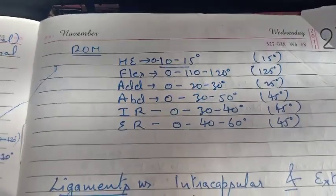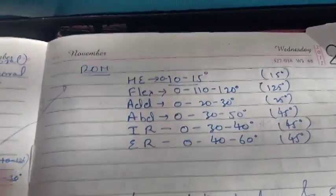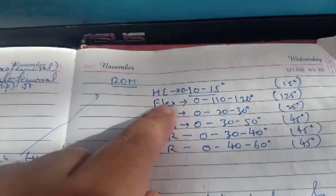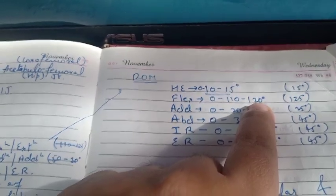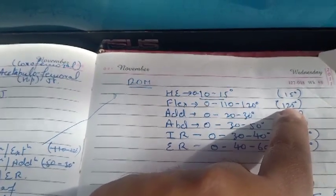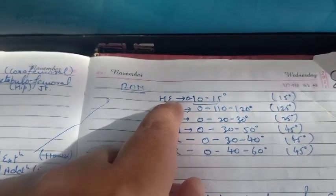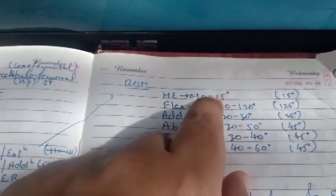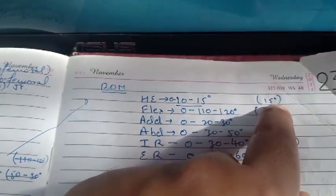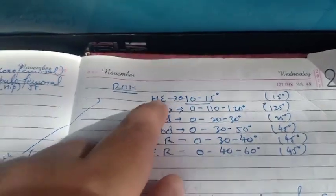Now, how is the range of motion of the hip joint? First, let's talk about flexion. It is around 0 to 120 degrees. Some say it goes up to 125 degrees. Extension range is 0 to 10 to 15 degrees. Most of the time 15 degrees is the common value.